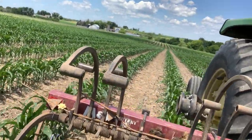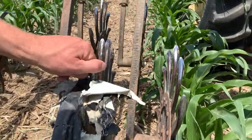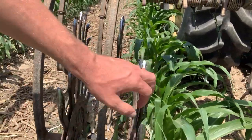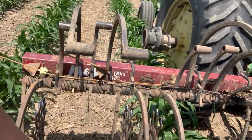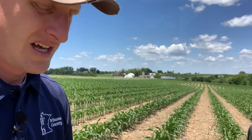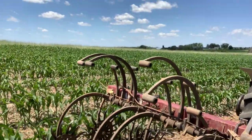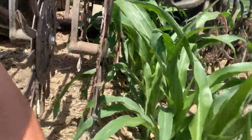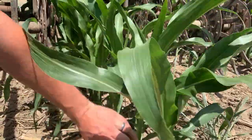Right here you can see he found some egg plastic — that's what happens sometimes. These shanks were actually all down when he did the 60, and the reason he had to modify them was because when the shanks were going through, they were bending the corn over and had started to snap some off.